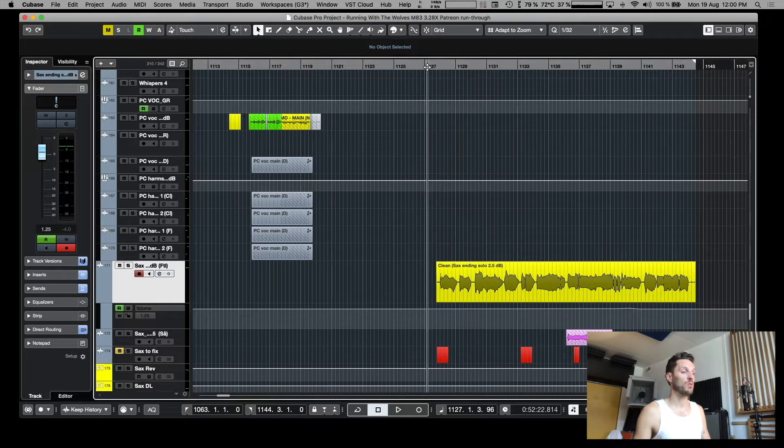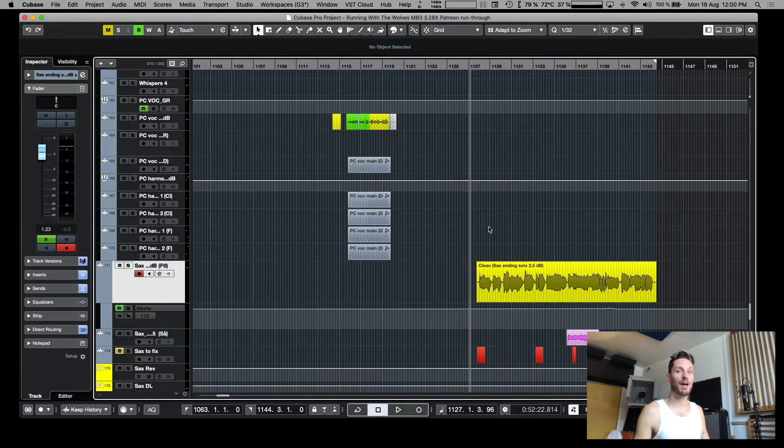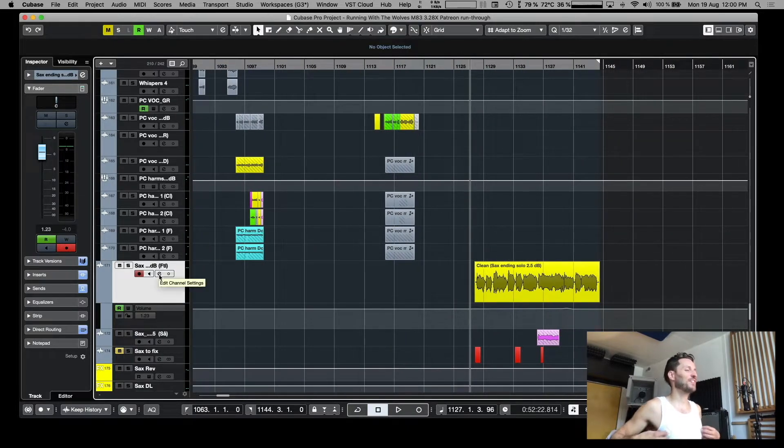It's a song that's in the works, it's close to being finished, but there's still a few things left to do. So let's dive into it — this one has saxophone on it. Some of you guys will probably be happy about that, we'll see when you hear it. Let's check it out, here's a sax solo.